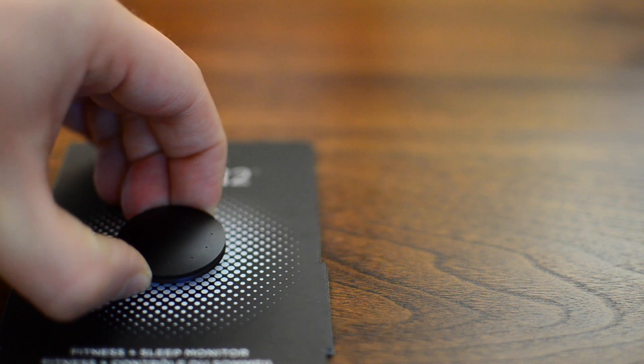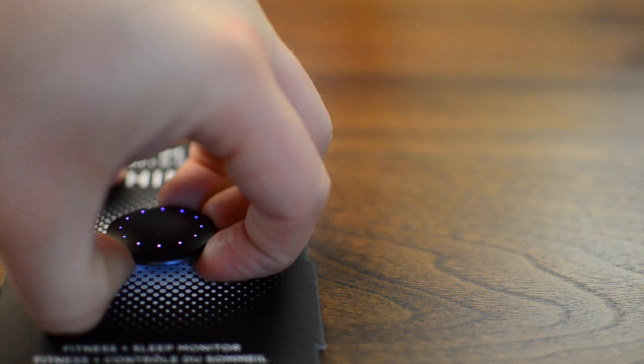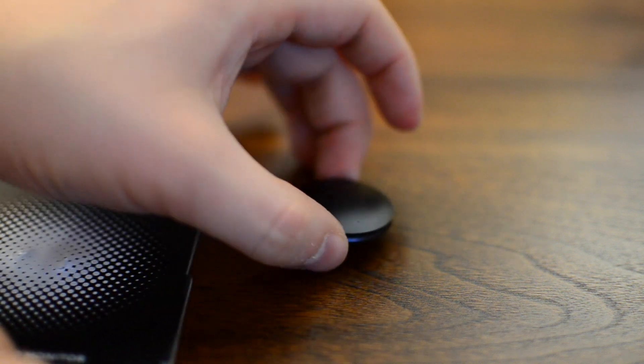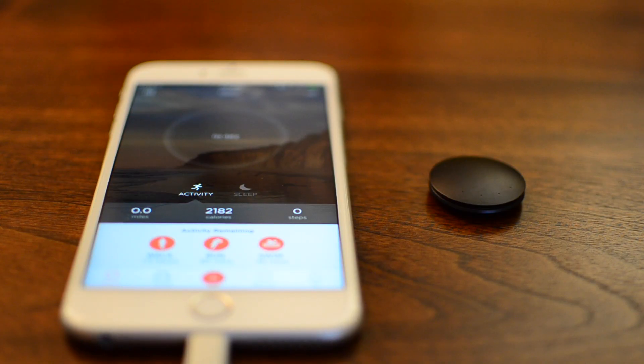The Shine itself is an activity tracker that now has capacitive touch sensitivity on top. Before, it would register by you tapping on it — detecting those two sudden movements as you tapped. This new one just has capacitive touch sensitivity, so when you touch that aluminum it'll wake up.